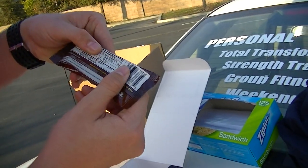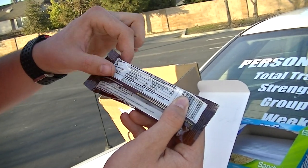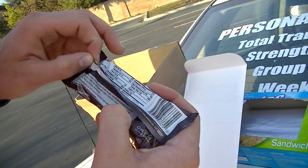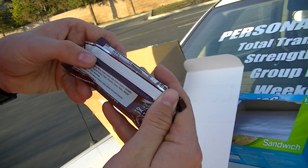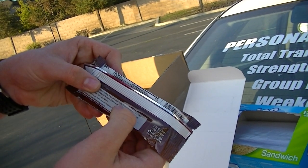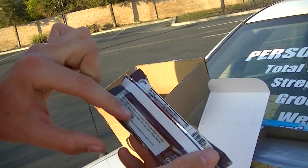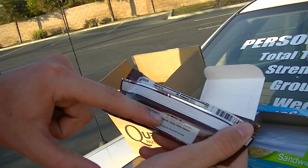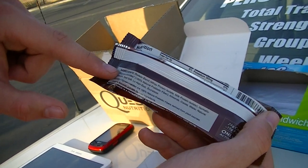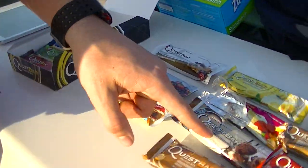This bar has 76% of your daily value of dietary fiber, which is remarkable. The ingredient list is amazing — whey protein isolate is the main protein, which is a very clean protein. The next is milk protein isolate, which is also solid. Whatever appears first on the ingredient list is the most prevalent ingredient, and whey protein isolate leading is a great sign.